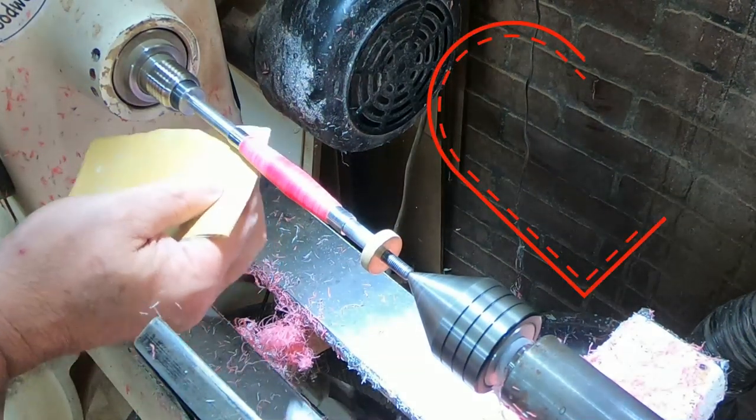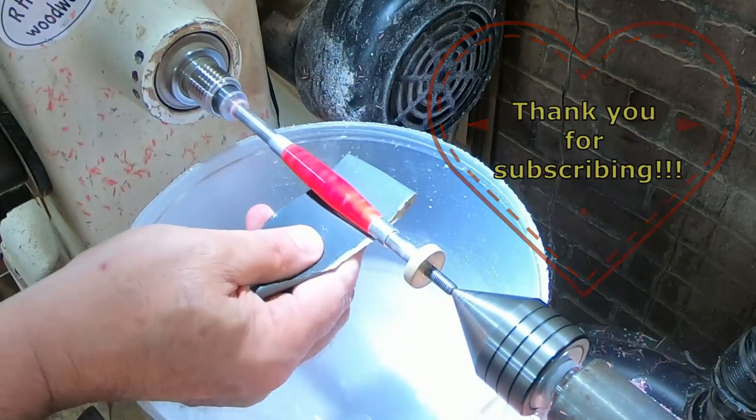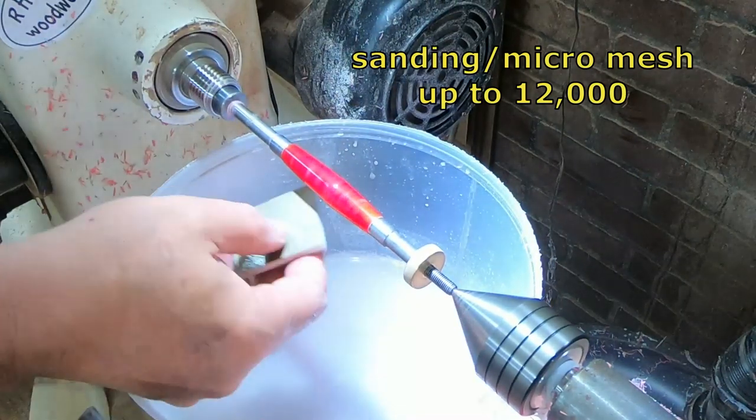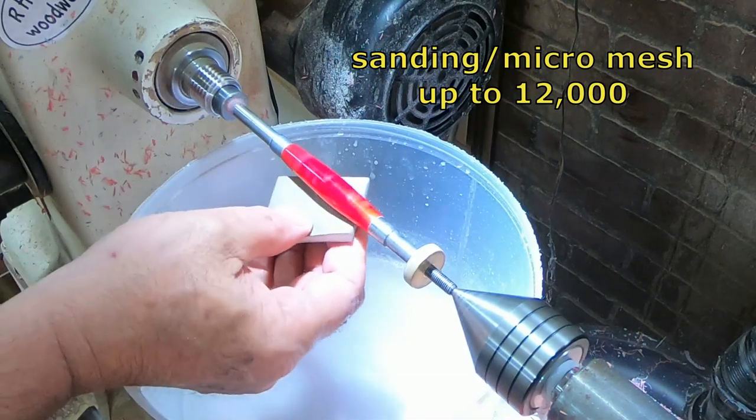I want to take this time, as I begin sanding this piece, just to thank all of my subscribers — those of you that have been with me for the duration and those of you that just showed up recently. Thank you so much.